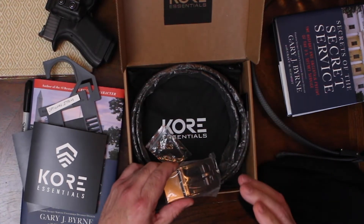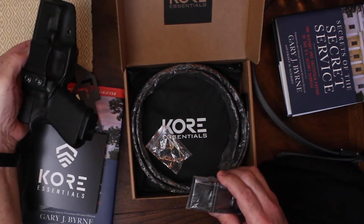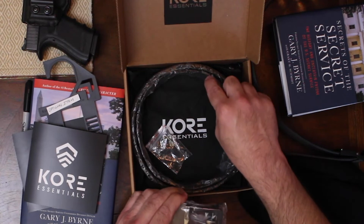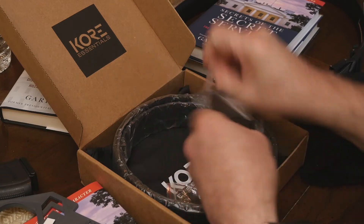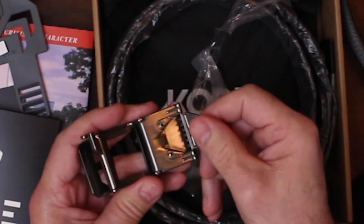It is a gun belt, and in my opinion and experience — because I've been wearing it for two months now — this is an excellent belt for concealed carry. This is the pistol I concealed carry, with a clip-on holster. One of the things that makes this belt work so well is that the edges are very sharp and hard, with an excellent clamping system — basically like an alligator clamp with very sharp teeth.